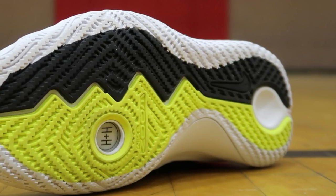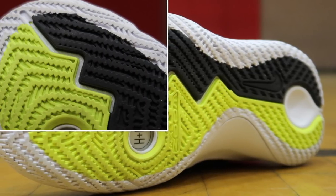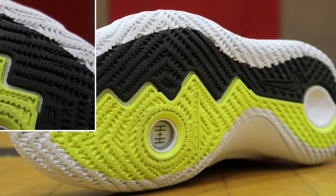The traction on the Flytrap itself is very similar looking to that of the Nike Kyrie 4, however the implementation of the pattern is a little bit different. As you can see the traction pattern itself is very flat, whereas the Kyrie 4's were very aggressive.